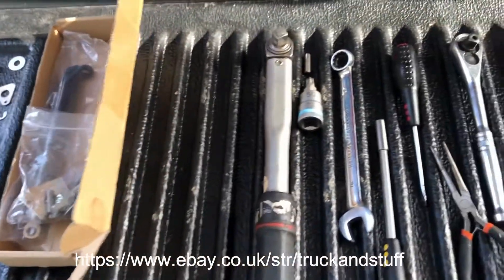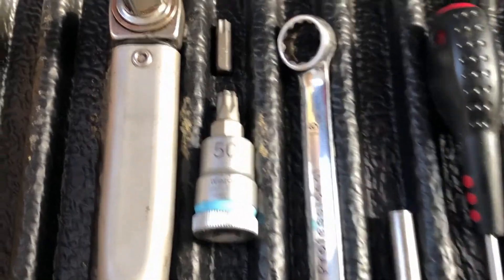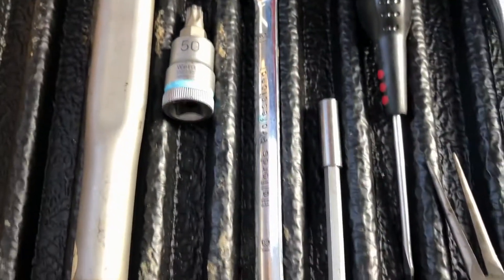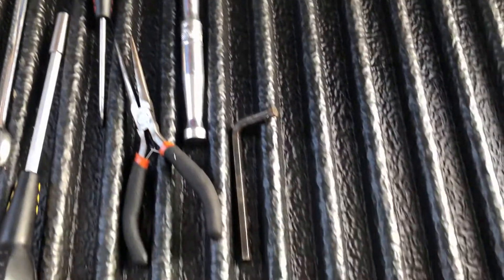For this install you're going to need two Torx bits — one T50, one T40 — one 16mm spanner, a ratchet, screwdriver, and a 6mm allen key.